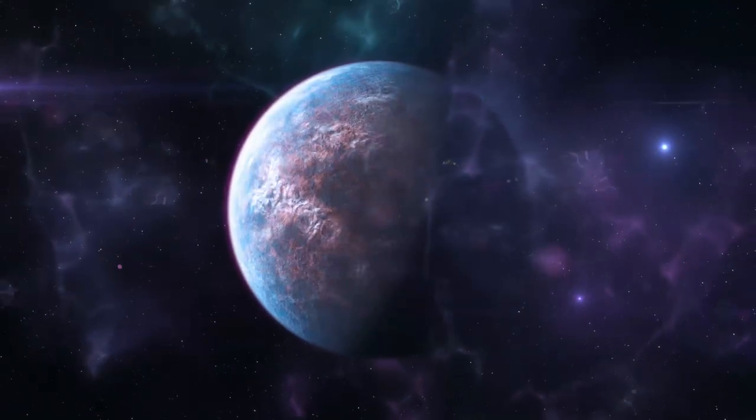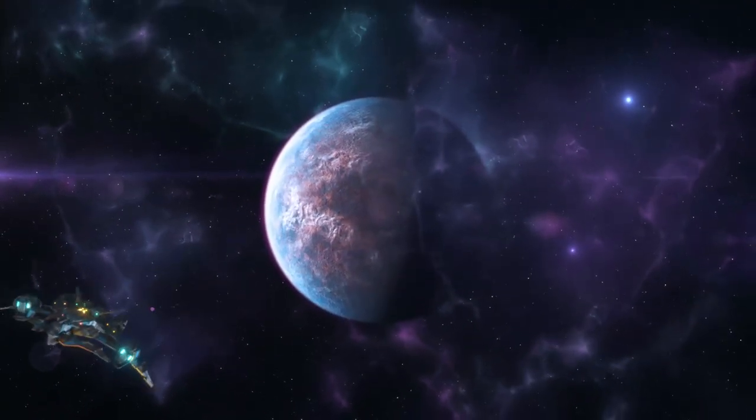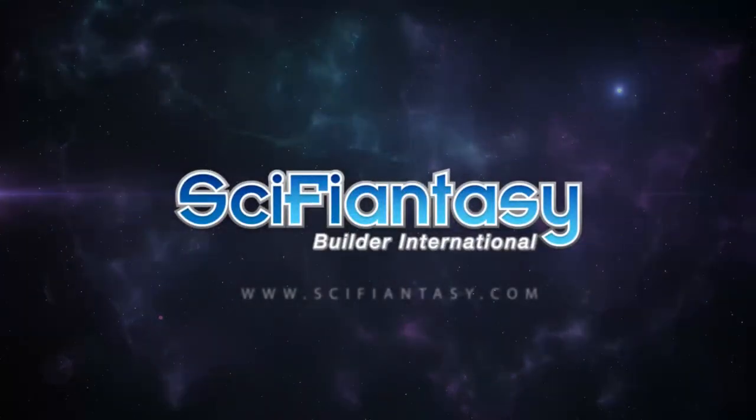Up next, a lot of Millennium Falcon PE from Green Strawberry. Hey everybody, it's Kenny Conklin and welcome to a Spruehub unboxing. Today we're going to take a look at PE from Green Strawberry for the 1/72nd scale Millennium Falcon from Bandai.